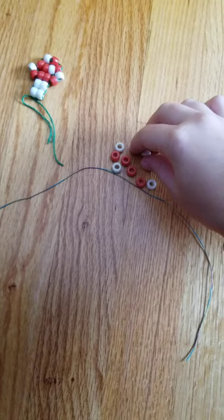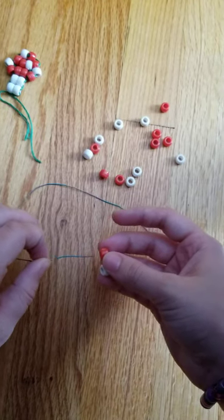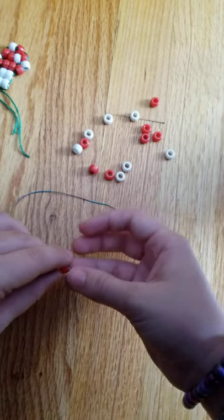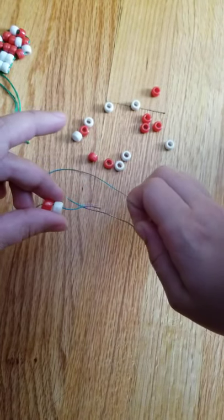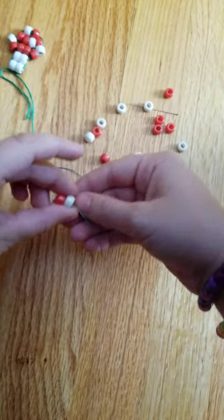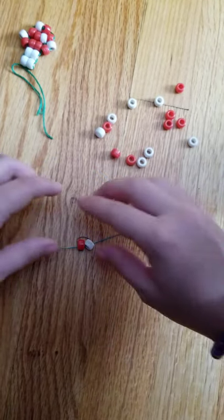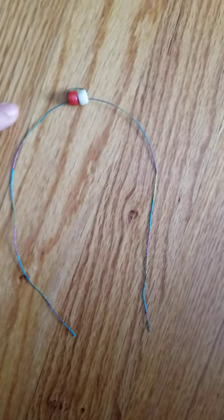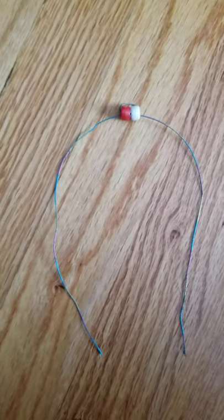To start off you're going to thread two beads, then take your other end and thread it through those two beads as well. Pull it tight like that. You're going to want to make sure that your tails on each side are about the same length — they don't have to be completely even, but you want them as even as you can get them.